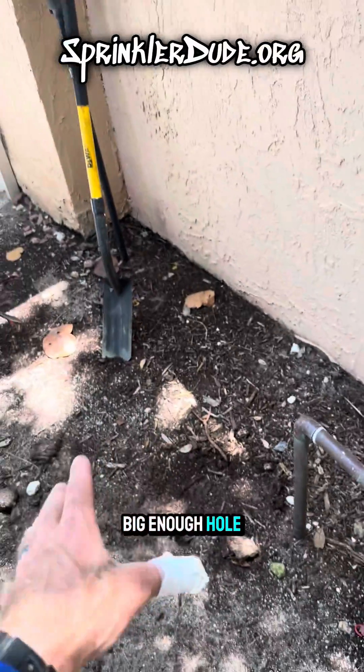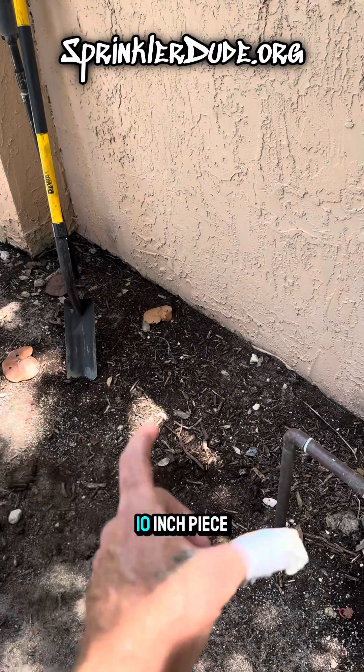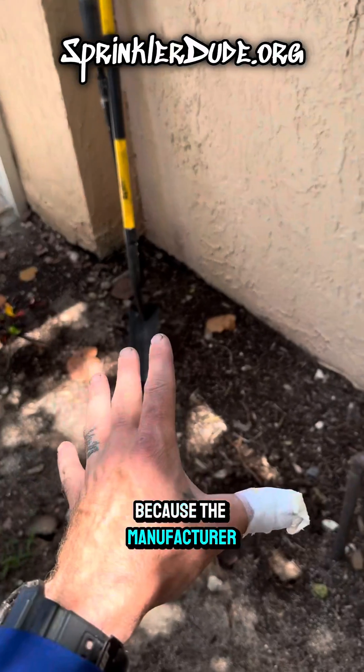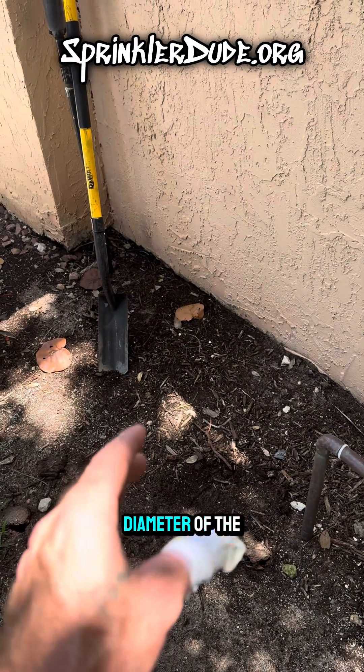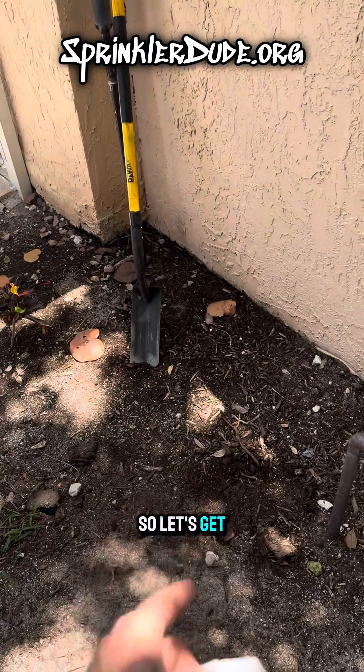I'm going to need to dig a big enough hole to install the meter, which is about 10 inches long, along with a 10-inch piece of pipe on one side and a 10-inch piece of pipe on the other side. That is because the manufacturer's specifications state that there needs to be 10 times the outside diameter of the pipe on either side of the meter for the meter to correctly work. Let's get that done.